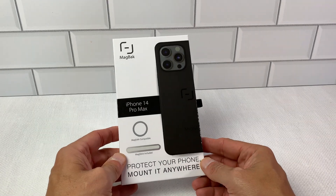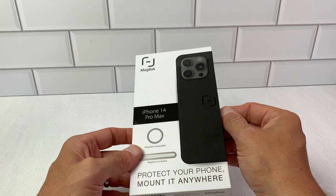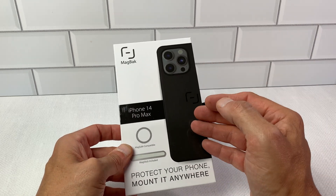This is the Madback phone case for the iPhone 14 Pro Max. This is a really great item. I've been using this for about a week right now and I'm very happy with it.